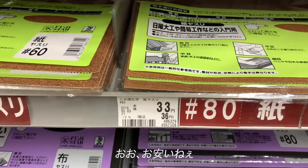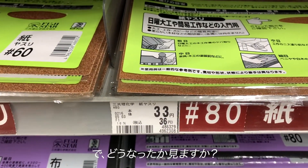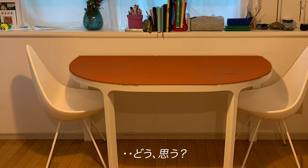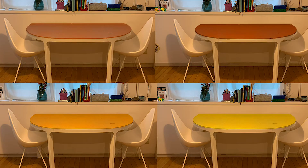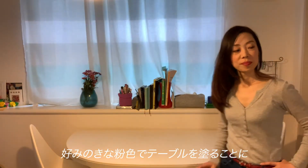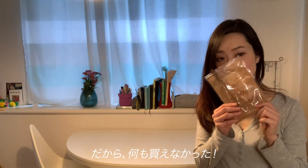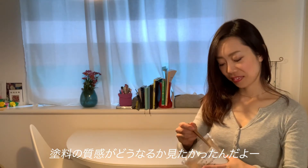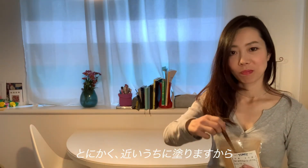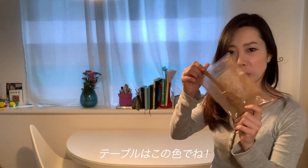Wow, so cheap, isn't it? So, you want to see what happened later? What do you think? What about this? This is Ugui's Kineko color. Now you know what I did — I was not confident enough to paint the tabletop with my preferred Kineko color, so I couldn't buy anything at the store. I just wanted to see how the texture with the paint will be. Anyway, I will definitely do it someday soon. The top should be in this color.